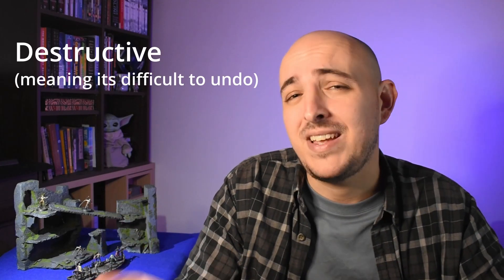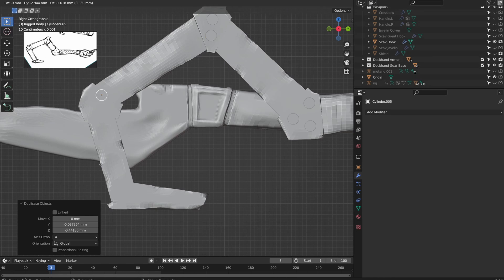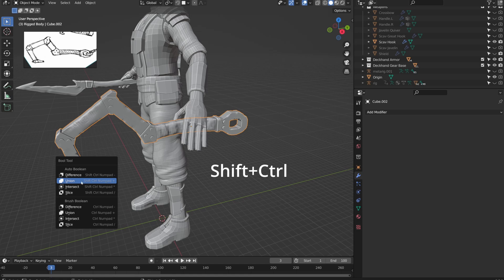Now that we've had our fun, it's time to talk about the other method of adding detail — and that's with booleans. This is a very powerful technique for adding, removing, and cutting objects using a separate object. However, it is also very destructive, so I tend to save it for the end of my project. In this case, it's a very effective way to add little bolts on our hook. So first I'm going to make a cylinder, move it up and rotate it into position, scale it to just the right size, and then duplicate it across the object. With Bool Tools installed, select first the object you want to add, then the object you want to add to, and press Shift+Ctrl+B to bring up the menu. In this case we should select union.